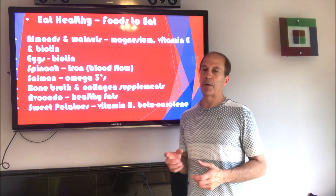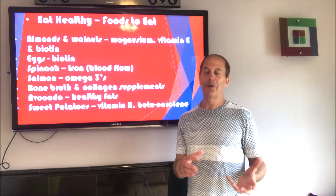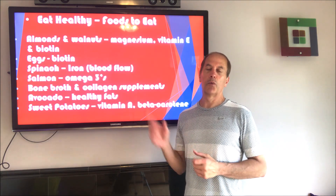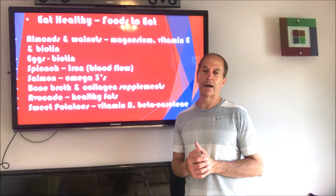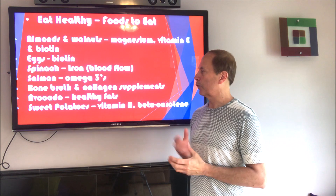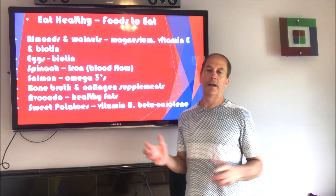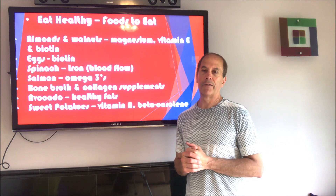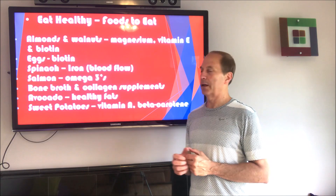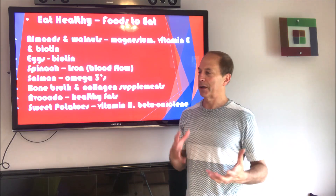Collagen supplements — I actually take a type 1 and type 3 collagen supplement. I have a video on the vitamins and supplements I take, and one of them is a collagen type 1 and 3 supplement every morning that I think works really well to help grow the hair back. Avocado is another healthy fat — I put that in my shake after my workout and have it every day. I also throw sweet potatoes into my shake.